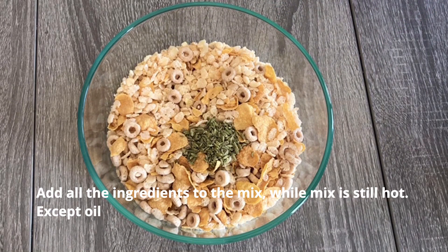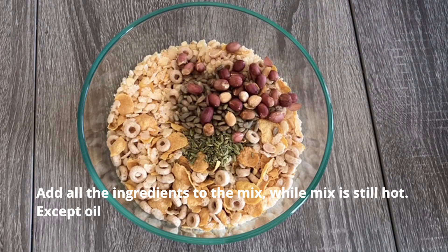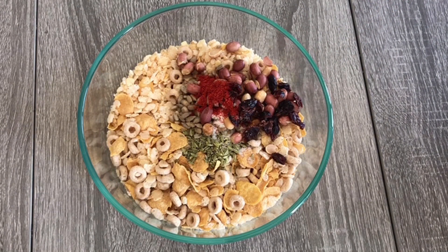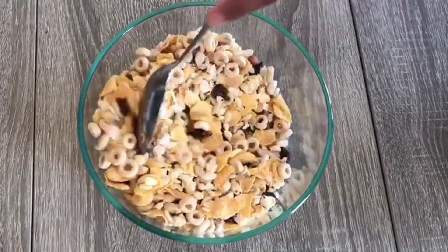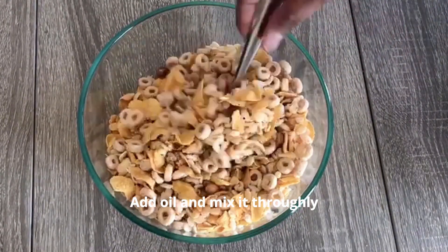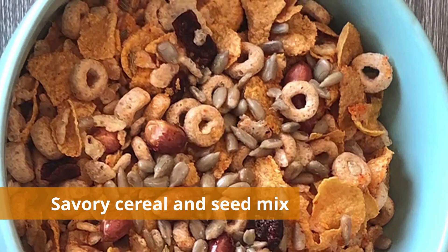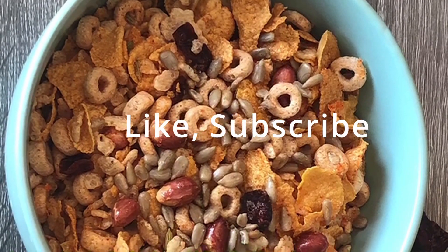While the mix is still hot, add all the ingredients into the mix one by one, except the oil. Give it a quick mix. Now add oil to the mix and mix it thoroughly. This quick, healthy, nutritious, savory cereal and seed mix is ready to enjoy between meals or however you like it.